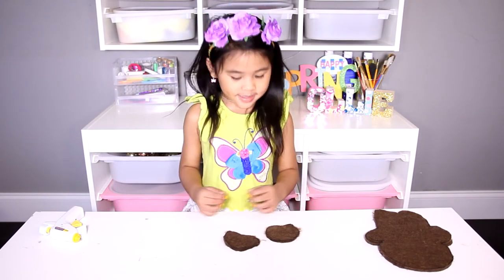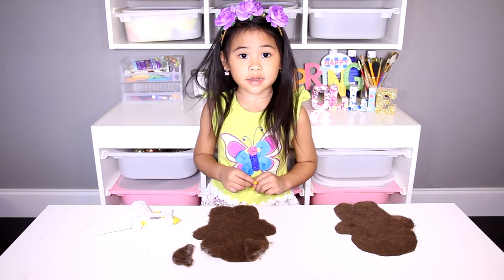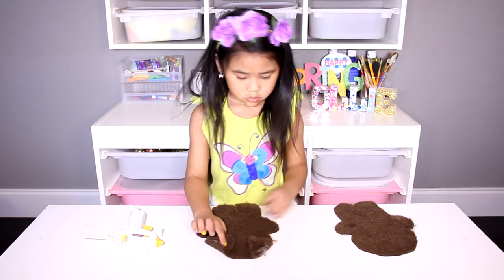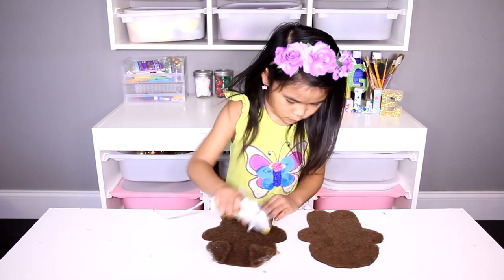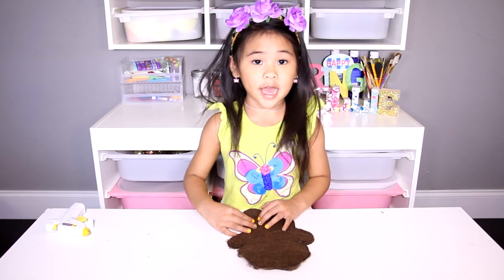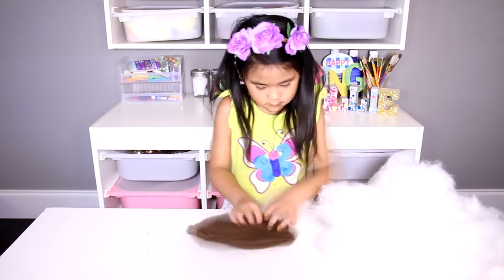Now turn it inside out. Now glue on the ears like this. Then glue the other piece on top, but leave a little space for stuffing. Now turn it inside out, then we stuff it, and glue the other piece on top.